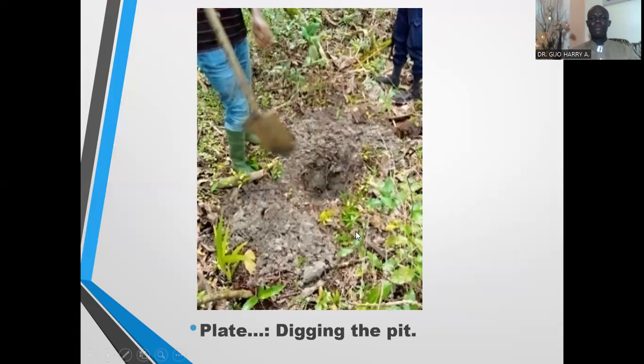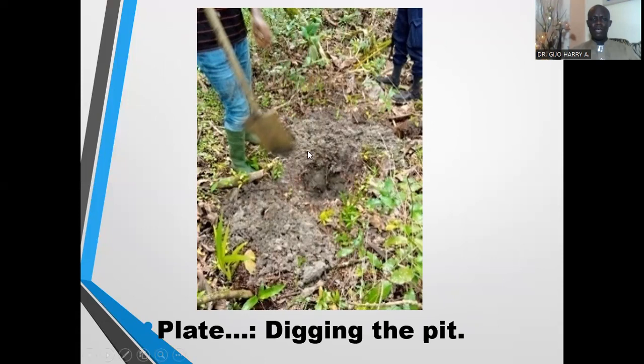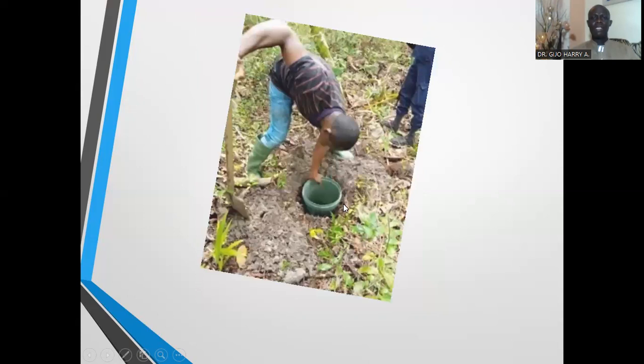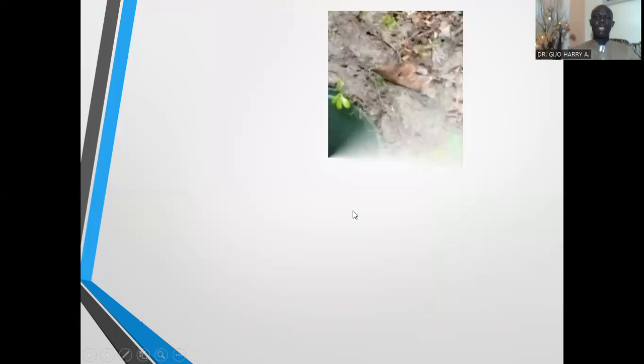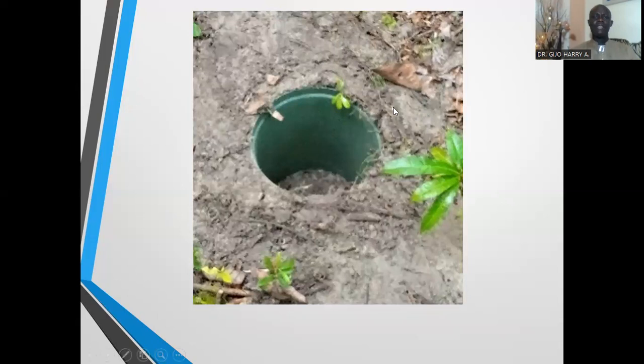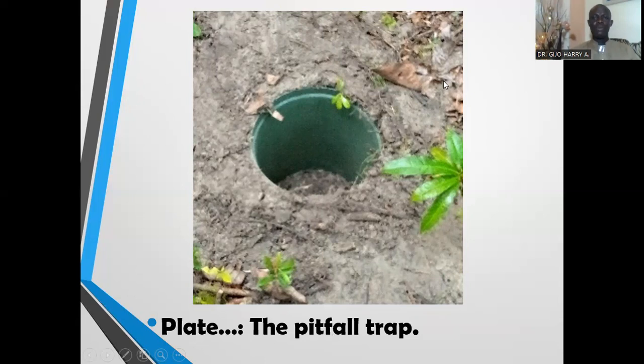Now this is the procedure for preparation of the pitfall trap. First, a hole is dug in the ground with a spade or a shovel. After digging the hole, the bucket is placed inside the pit. The sides of the bucket are properly covered, making it possible for insects crawling on the forest floor to fall mistakenly into the trap. Some spiders and other crawling insects are caught using the pitfall trap.